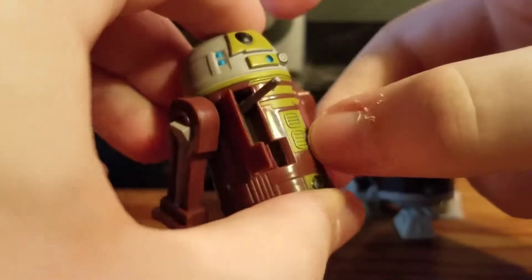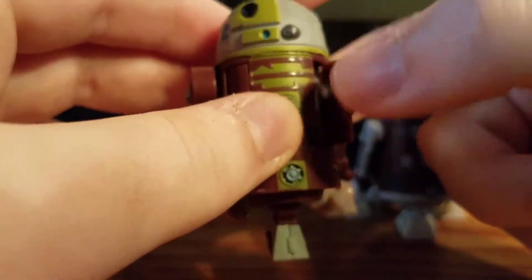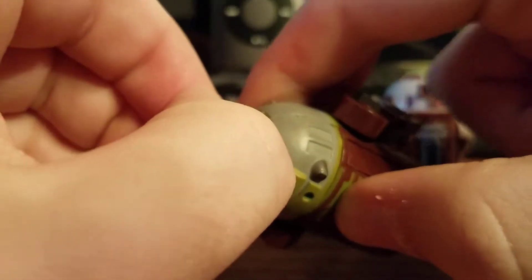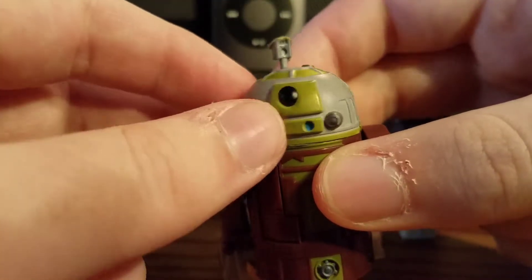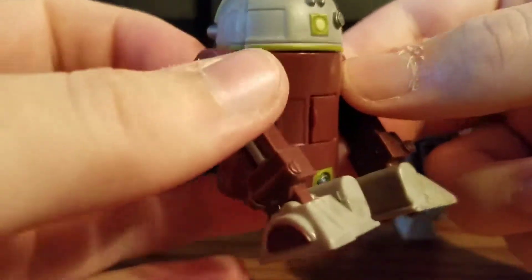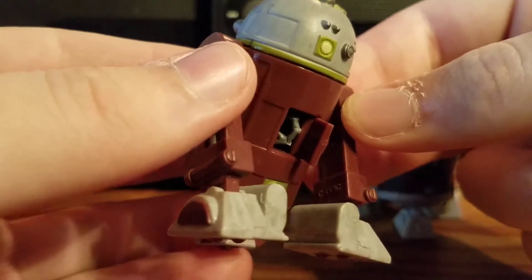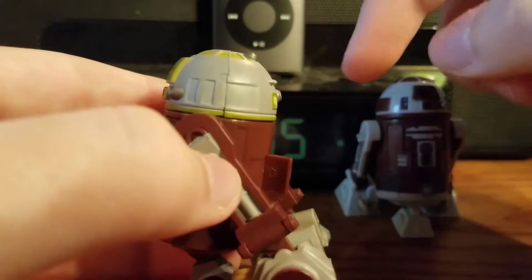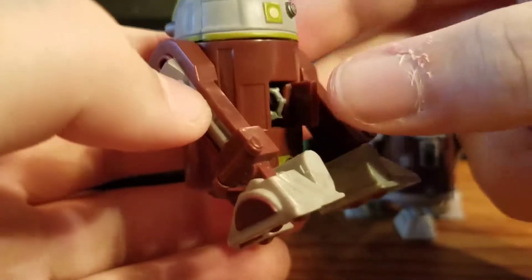R7A7's features include opening panels to expose the computer interface arm and mechanical gripper. Up top you have the periscope that pulls up manually, which is awesome — I do like it when you pull it up manually rather than having to push up the third leg or rotate the dome to get it out. On the back, R7A7 has a grappling hook and string — you can pull out the hook, extend it, and the dome rotates to unwind the string. To put it back, you wind up the dome to put the cable back in, store the hook, and shut the panel.